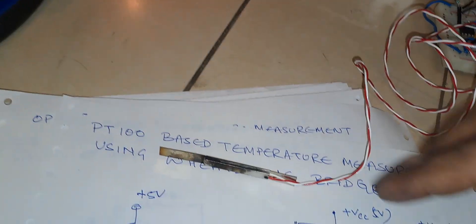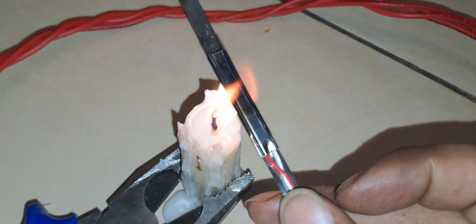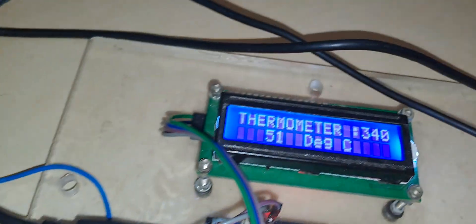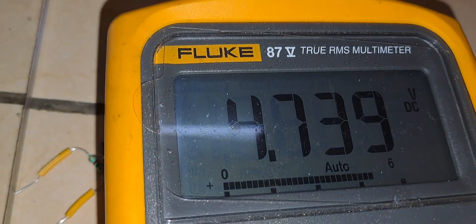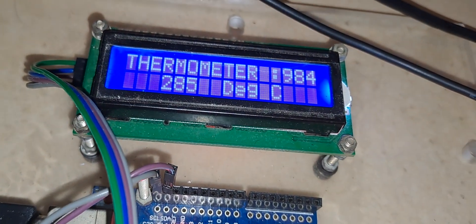Now I am going to heat up the sensor. I am heating up the sensor as you can see. The temperature is increasing — 95 degrees. You can see the count is also changing and the voltage here is also changing. It is now 290 degree centigrade.